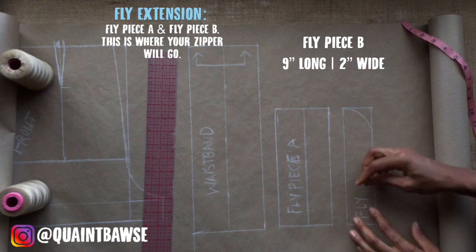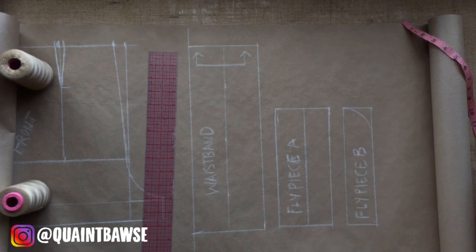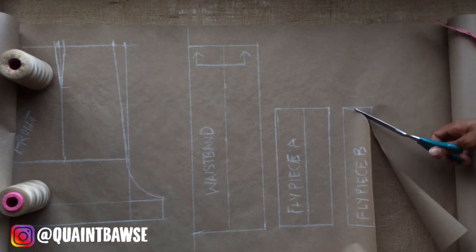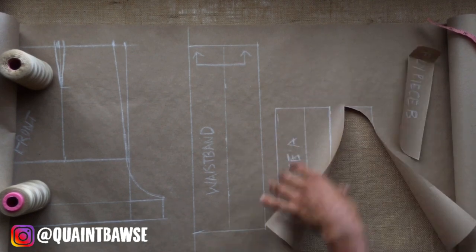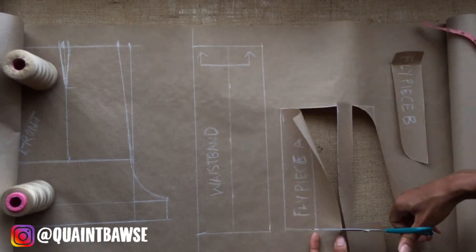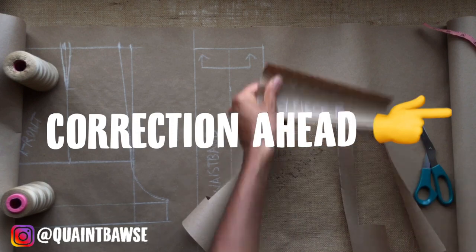Now it's time to cut everything out — but hold on! Don't move to the body of the shorts just yet. Just cut out fly piece A, fly piece B, and the waistband, because I have a correction coming up.